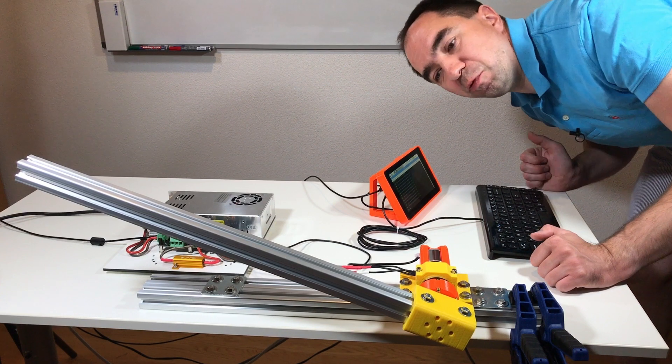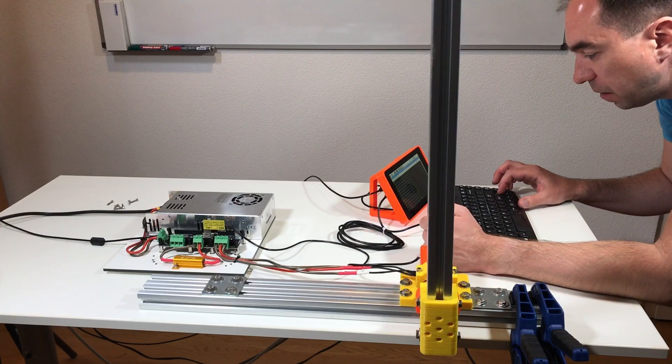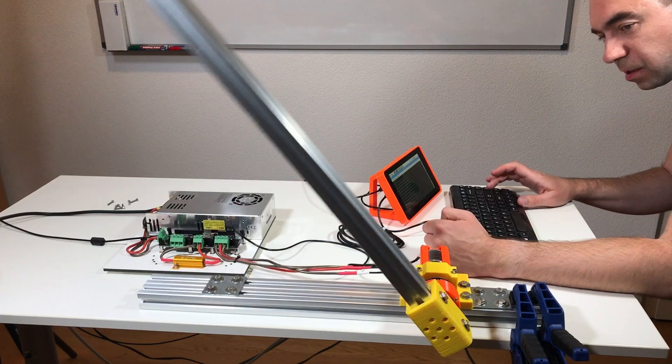And just to celebrate that it works, some moves of this arm — like 80,000, 5,000, 80,000, 5,000, 80,000, 5,000, 80,000, 5,000.